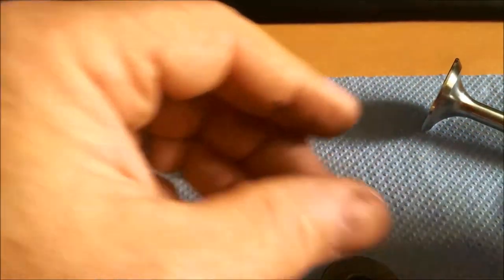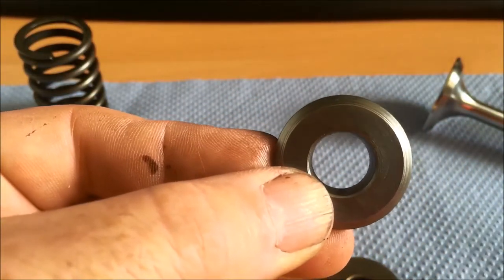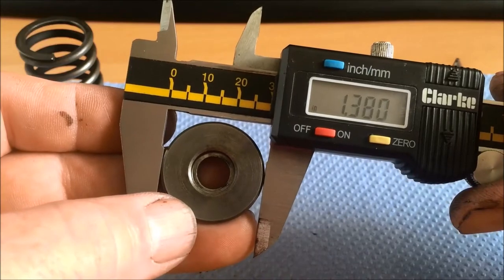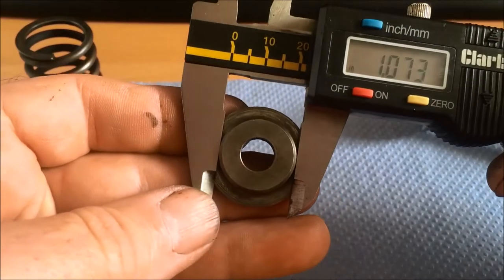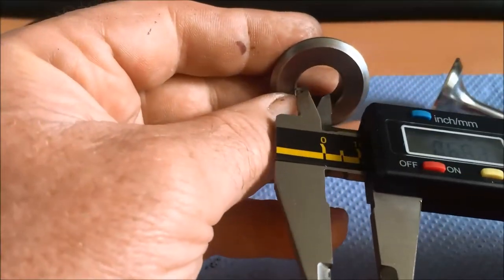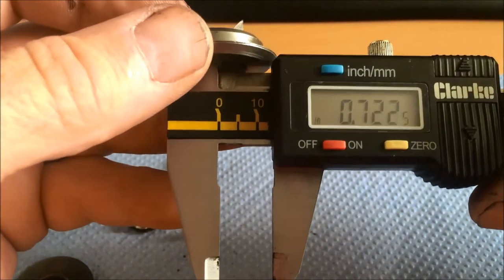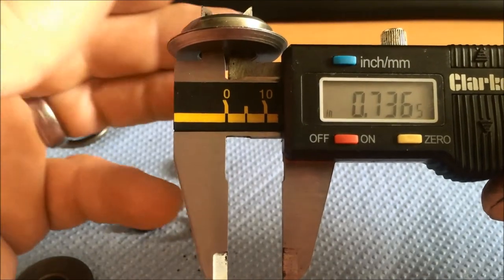So the question is: have you got standard collar retainers like this one but with a large outside diameter of 1.38 inches? The secondary diameter is 1.073 inches, with the hole in the middle being 0.780 down to 0.736 inches.